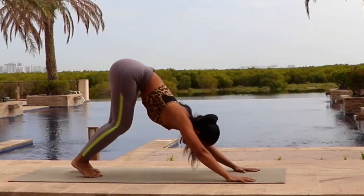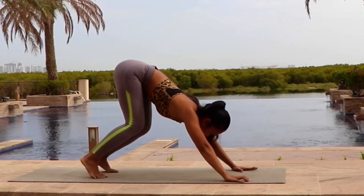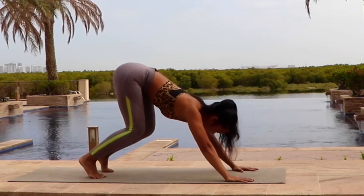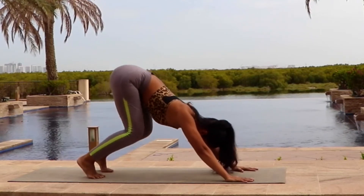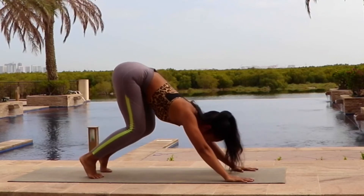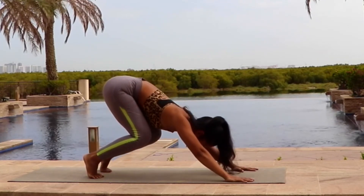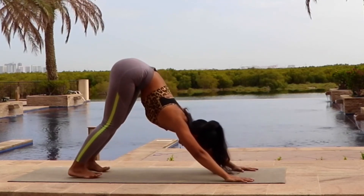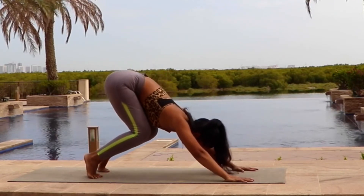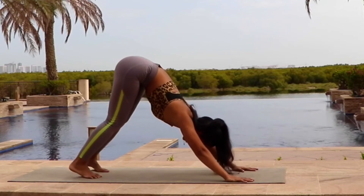Now let's take a quick break here. Keeping yourself in downward facing dog, or you can bend your knees one by one. Even bend your knees together with your breath. Keep breathing. And breath out. Keep breathing. And then breath out.